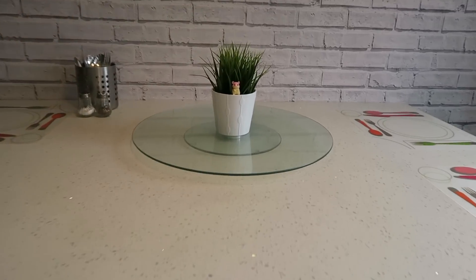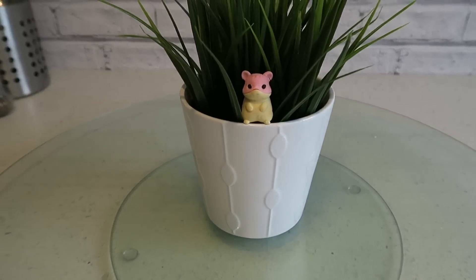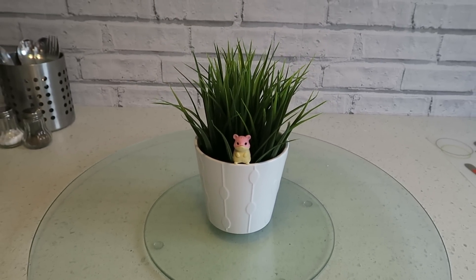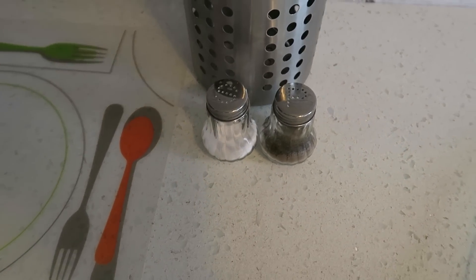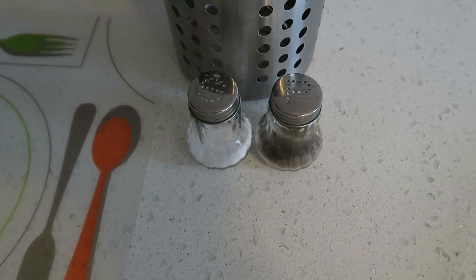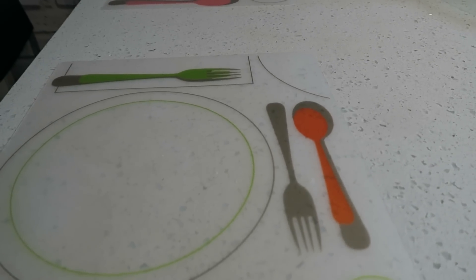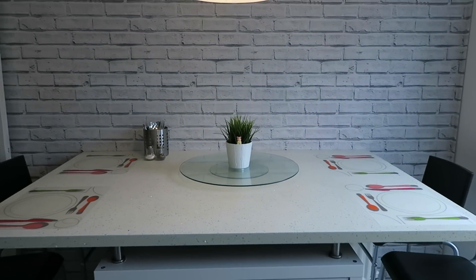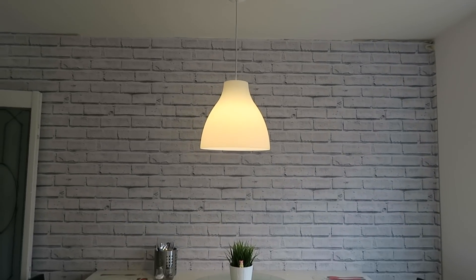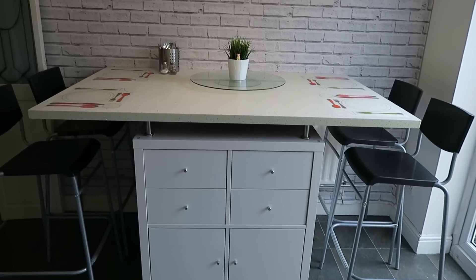Finally, here's an overview of the breakfast bar as you'd see it on a normal daily basis. On top there's a lovely lazy Susan my daughter Jade bought me for Christmas, a faux plant with Amelia's little hamster sitting in it from IKEA, and we keep our cutlery on the breakfast bar so it's handy. I've got a lovely salt and pepper pot — about 49p each from Wilkinson's — and placemats that were four for a pound or two, completely wipeable plastic ones. That's our breakfast bar! I hope you enjoyed this tour — I'll see you in my next video.